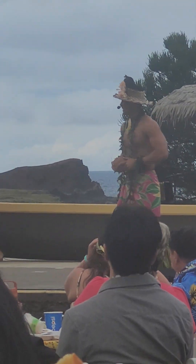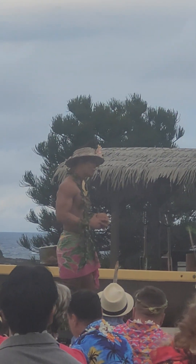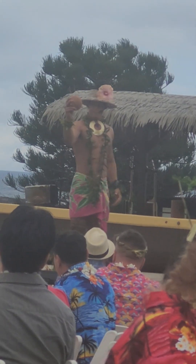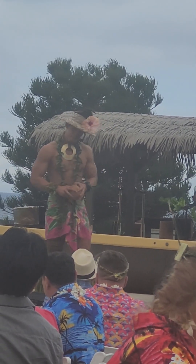Now, back on the island we didn't have some of these modern-day tools. Instead, what we used to use back in the day is our foreheads. Would you like to see it?